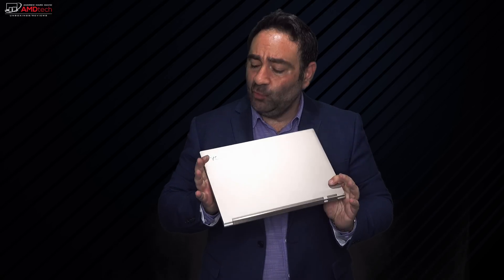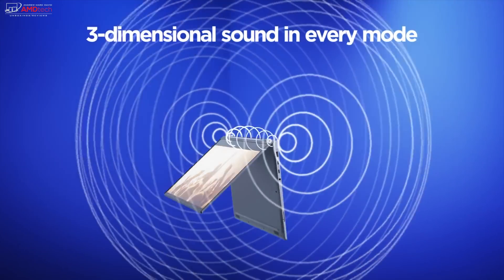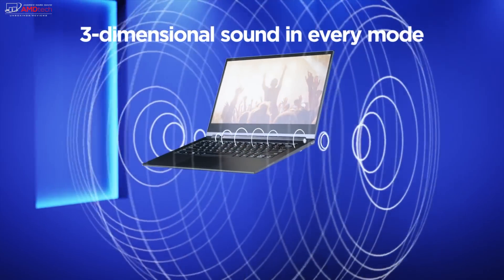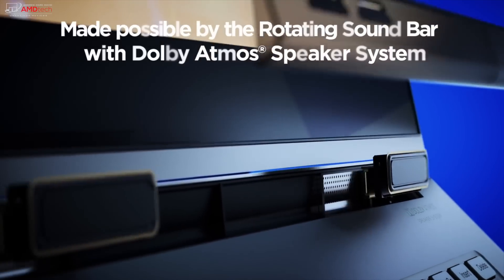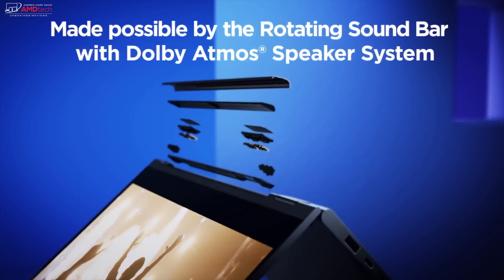The Lenovo Yoga C930 is a really nice upgrade over the 920 from last year. The biggest thing here is this soundbar on the hinge — a great use of the hinge, great engineering, great sound: full, rich, has bass, gets loud. I think it's one of the best sounding ultra portables I've ever heard.